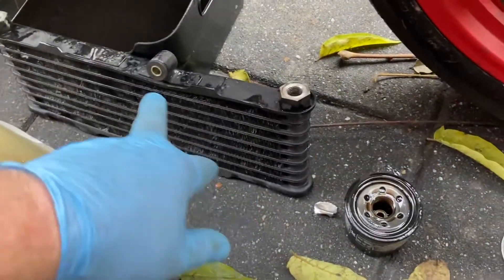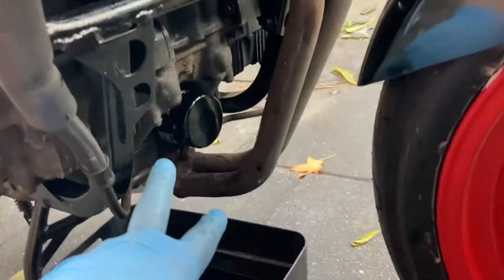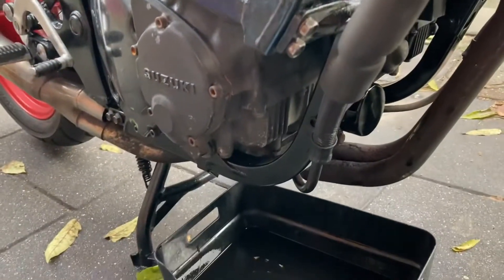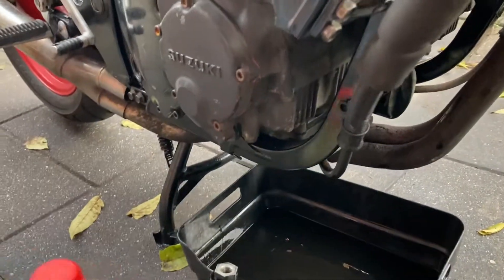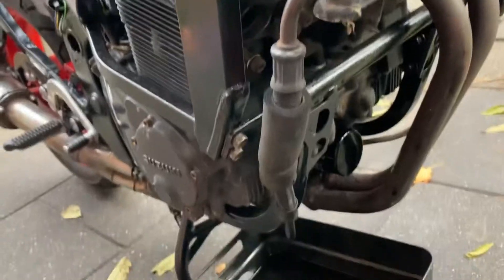Work in progress: the old cooler is off, the new one is on already; the old filter is off, the new one is on already. So now I can put back the exhaust, fill up with new oil, and then circulate a little bit to be sure the system is filling up and there is no leakage.